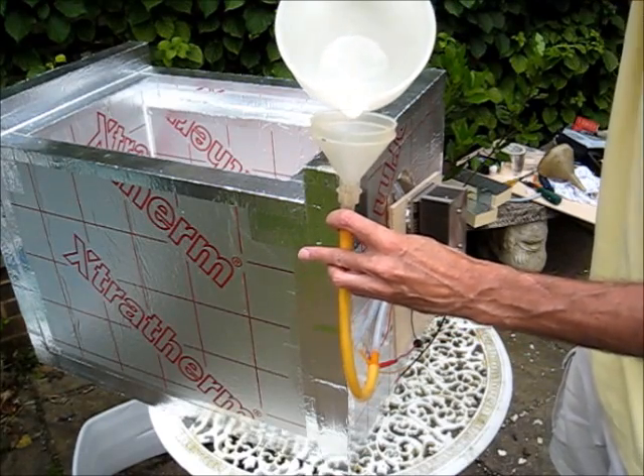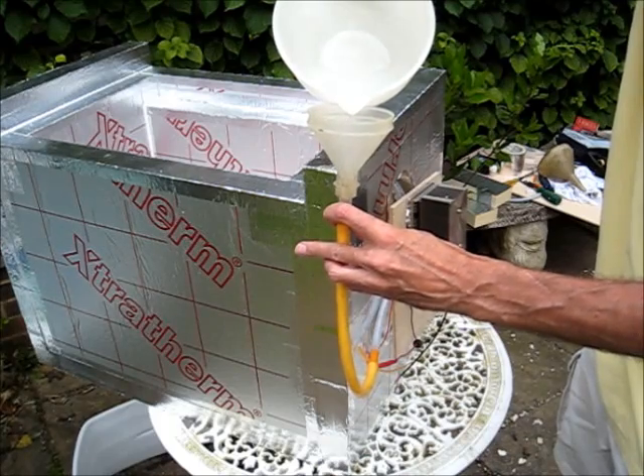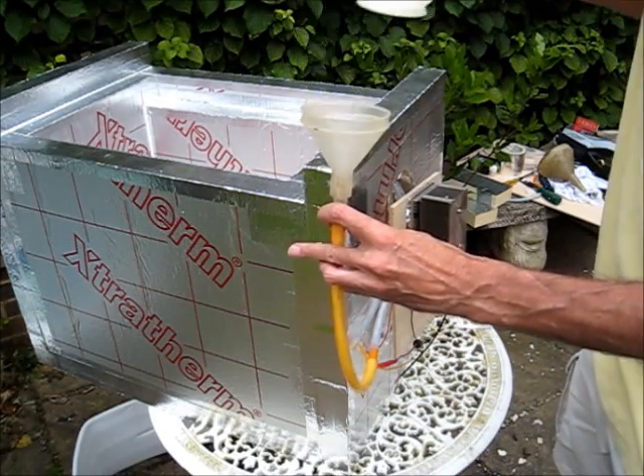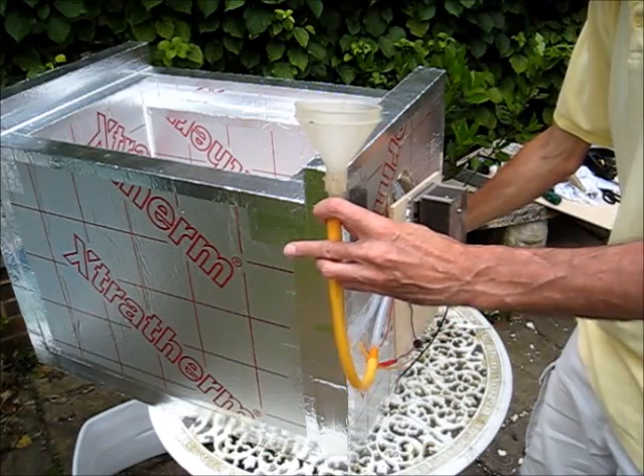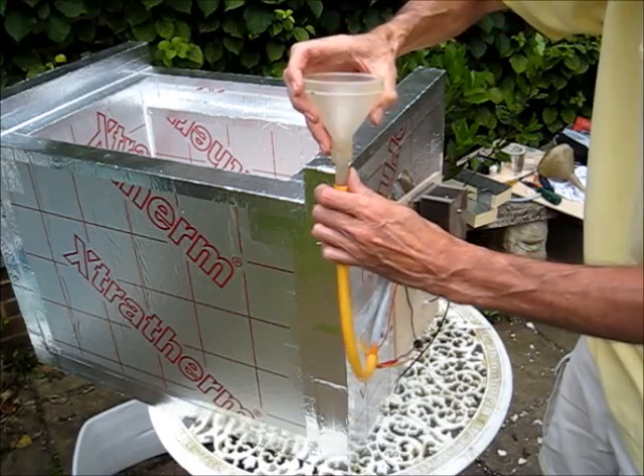What I'm looking for is the water to come out the top of the cooling block — and it has just done that.